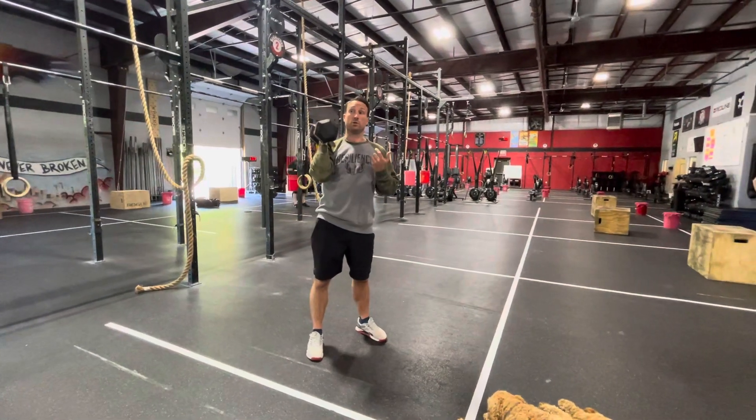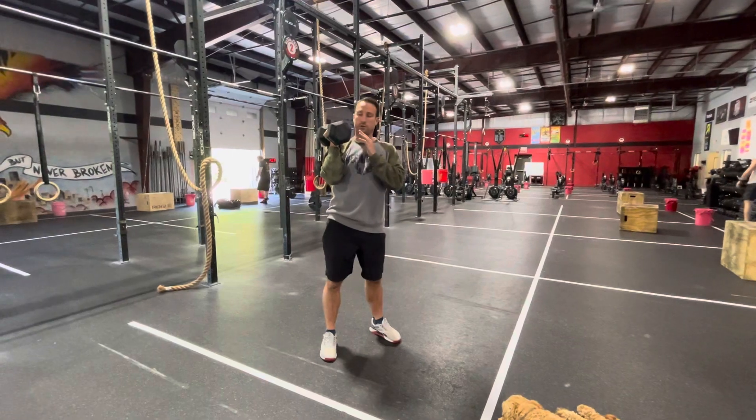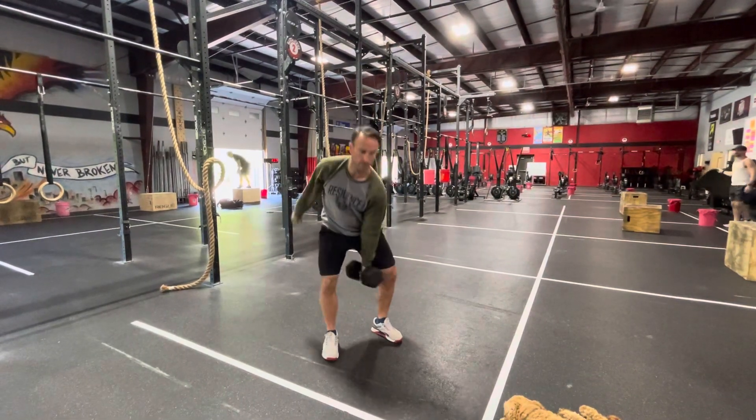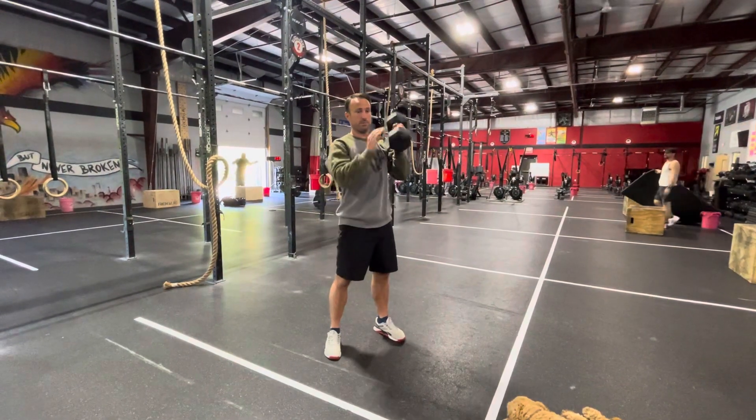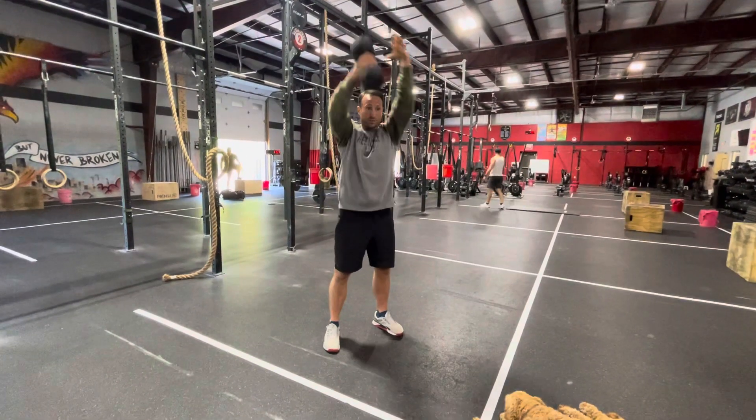When you alternate, I personally alternate at the shoulder on the way down — kind of like that. If people are savages and they want to switch overhead, they can.